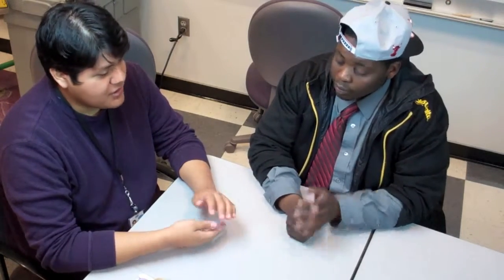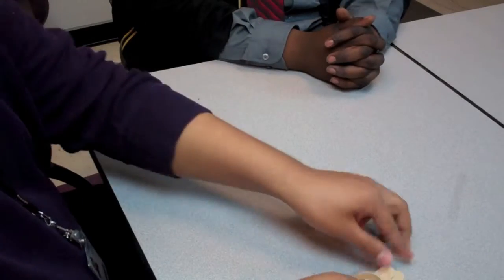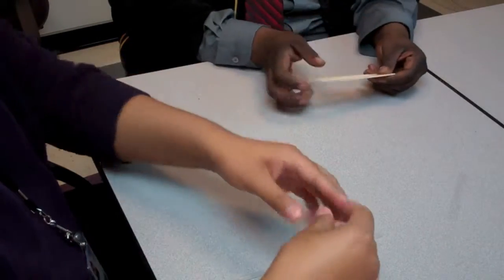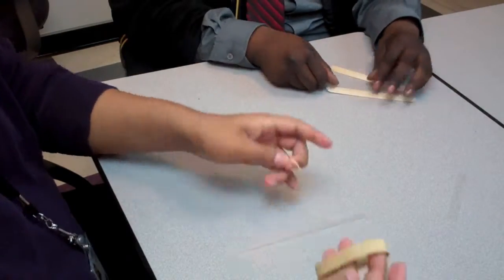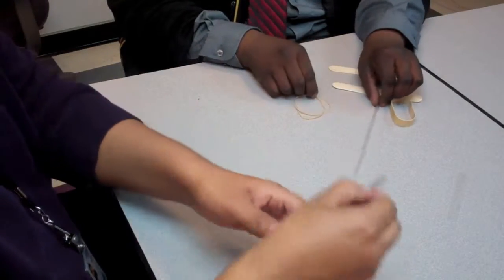Welcome. Today we will be making sound sandwiches. A sound sandwich is basically just a noisemaker. What you will need today: two large craft sticks, one large rubber band, two smaller rubber bands, a straw, and a pair of scissors.